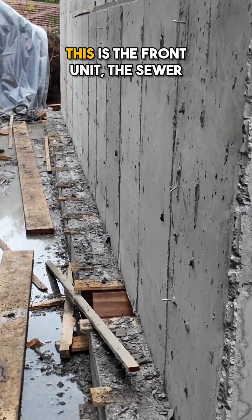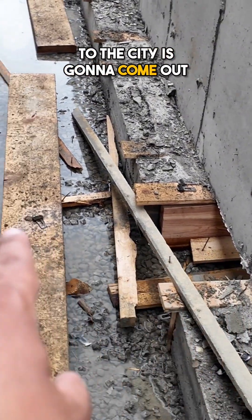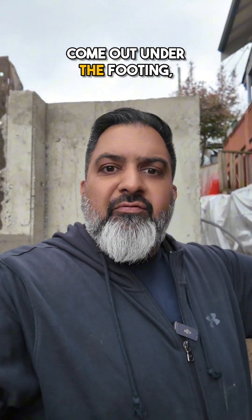As you can see over here, we have another one. This is the front unit — the sewer and plumbing for the front unit that has to connect to the city is going to come out there and run out this way. Now, we have enough slope. You sometimes have to look at whether you have enough slope to come out under the footing.